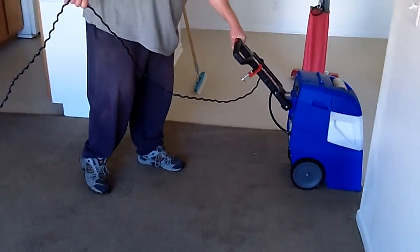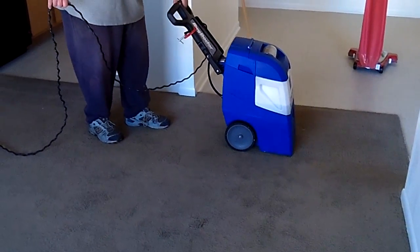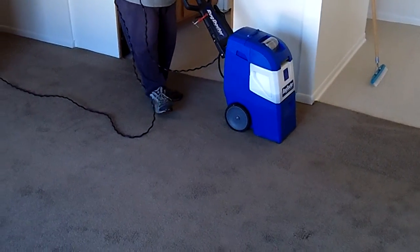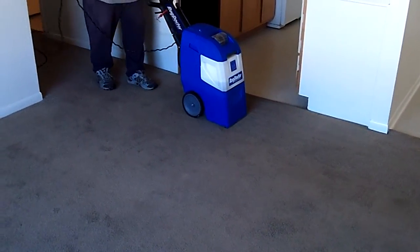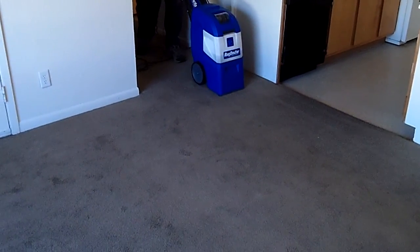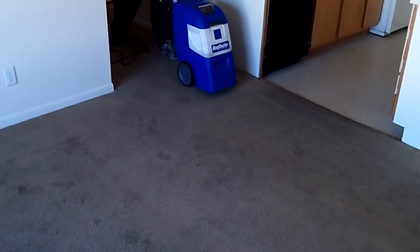One of the big advantages is that with the Rug Doctor's vibrating brush, it cleans both sides of the carpet at one time, which is pretty nice. If you had a regular rotating brush under there, it would basically pull the carpet and lay it down in one direction, and it can make it harder to clean. So this does a good job in one pass.